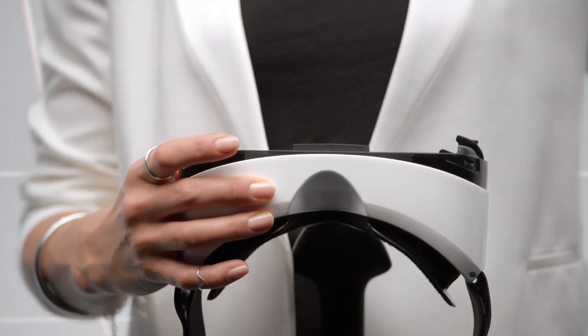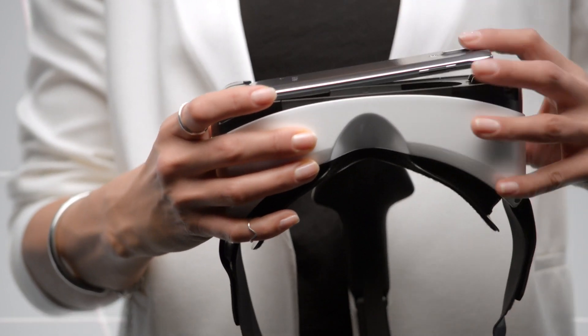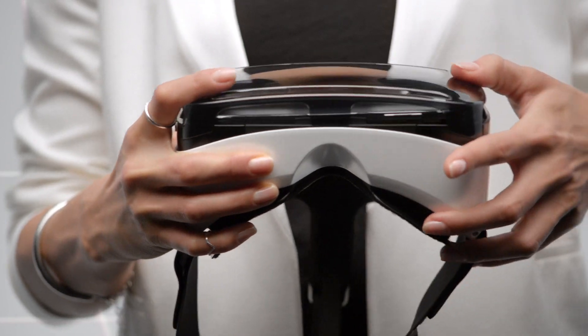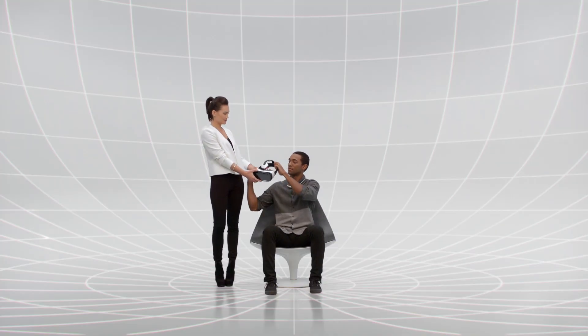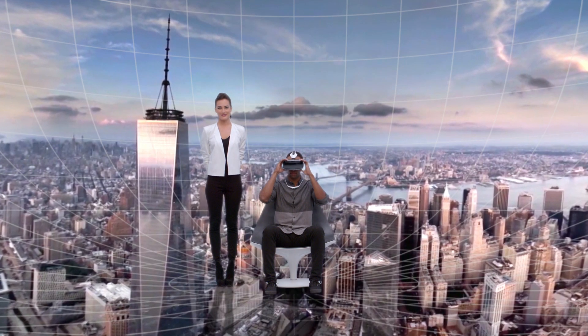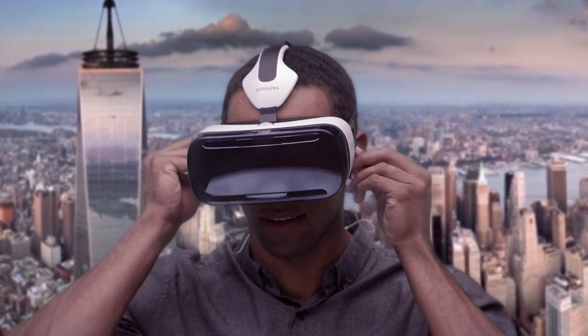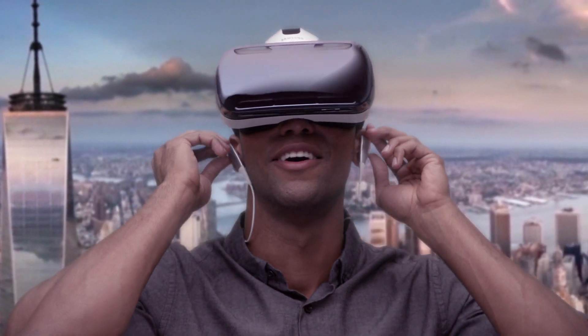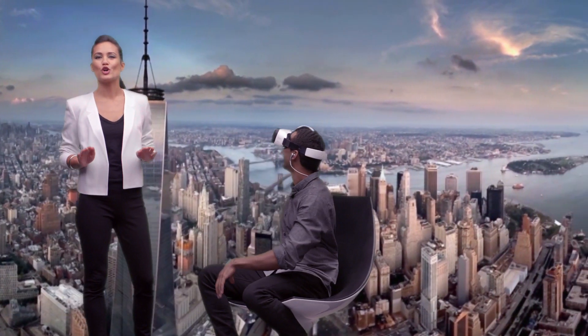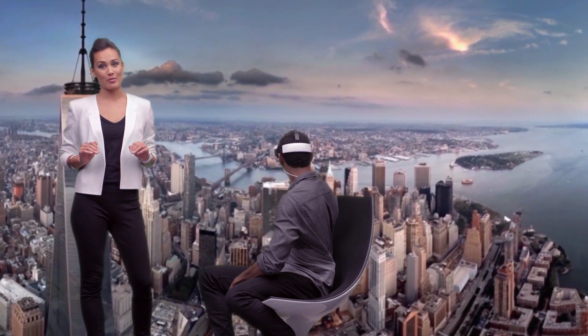You simply insert the Galaxy Note 4 into place and put it on. Then select Milk VR and get ready to be amazed. And you're going to want some serious sound. Gear VR plunges you into a totally immersive 360 environment.